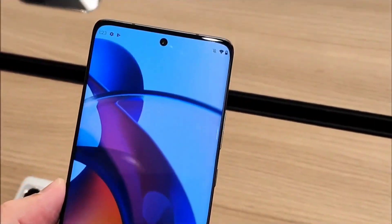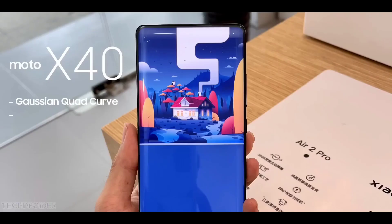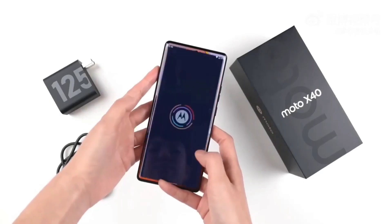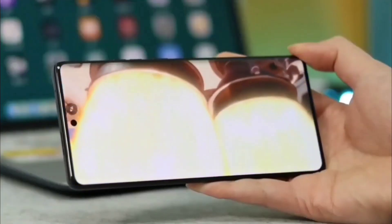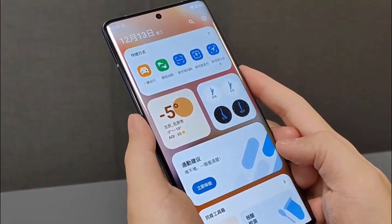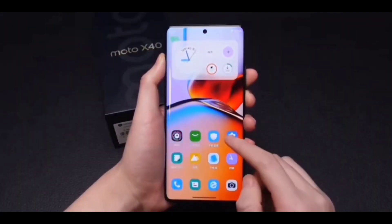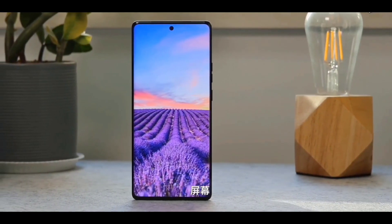The all-new Moto X40 features a 6.67-inch OLED display with a 165Hz refresh rate and Full HD Plus resolution. It is a 10-bit panel with HDR10 Plus support and DC dimming, with the front shooter housed inside a centered punch hole notch.